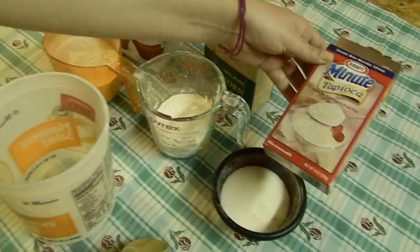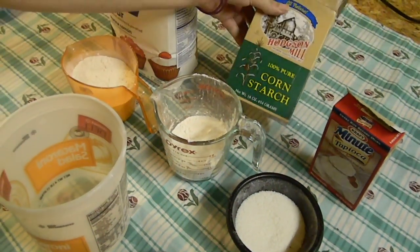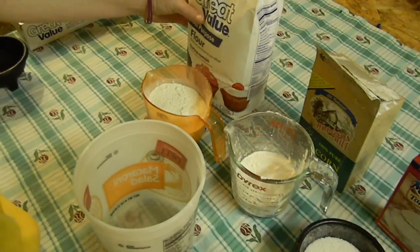So I'm using minute tapioca, cornstarch, and all-purpose flour.